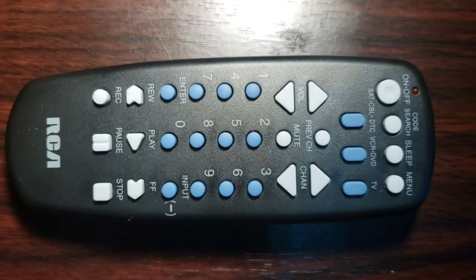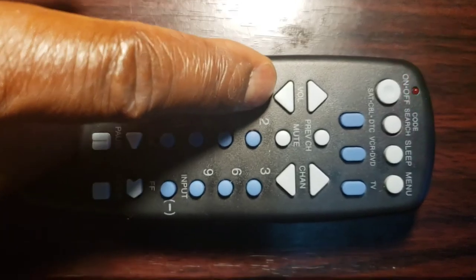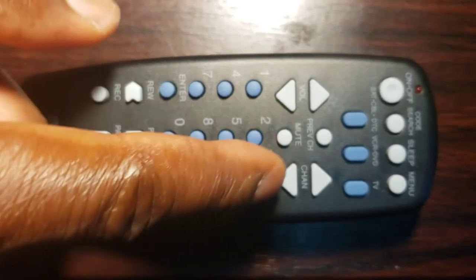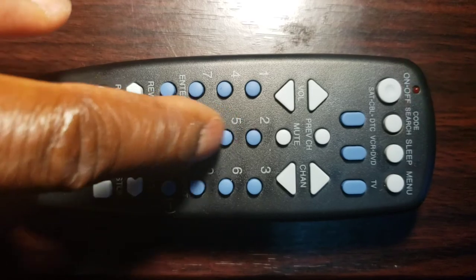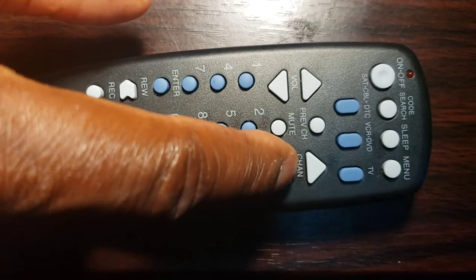Note: to program your other devices, follow the above steps for any of your other devices. This Universal Remote Control is the RCA RCU-703 Series Universal Remote Control that can control up to 3 devices at a time, such as TV, VCR DVD, or cable satellite DTC.